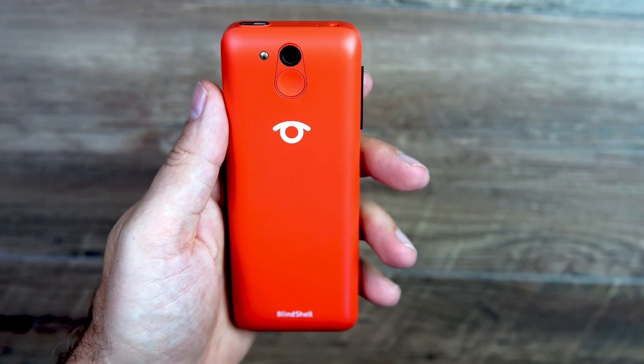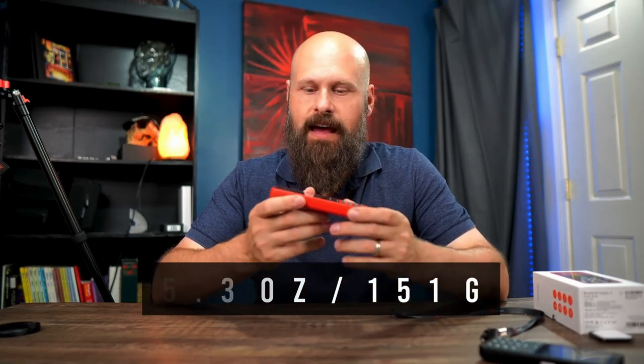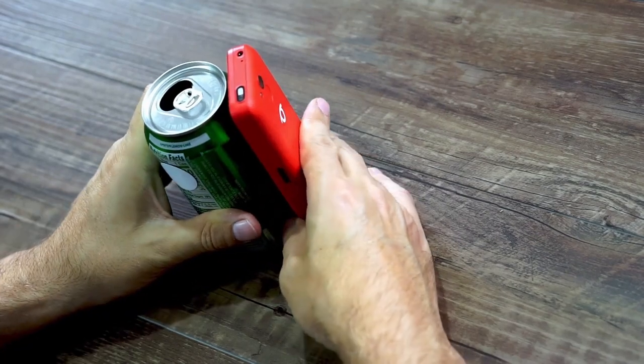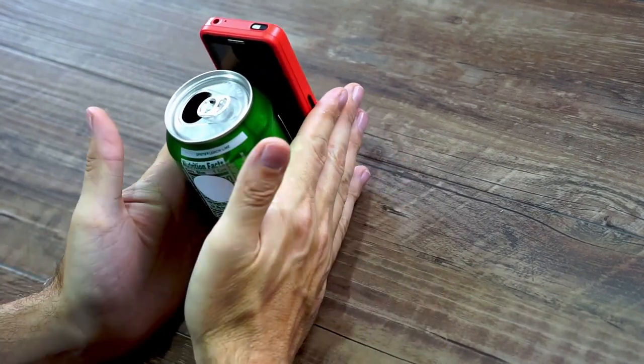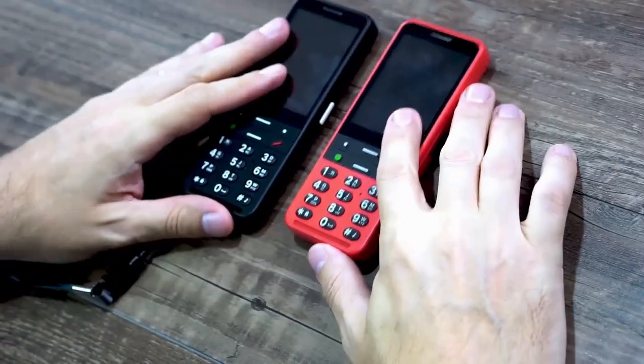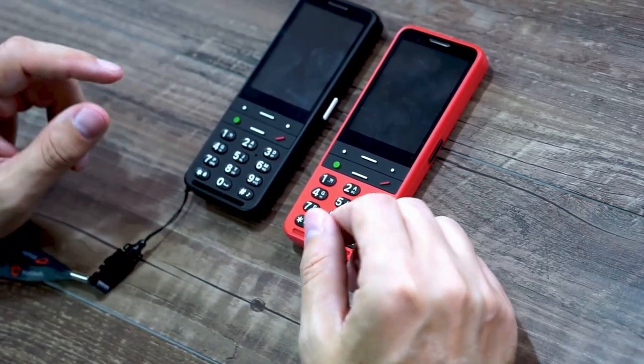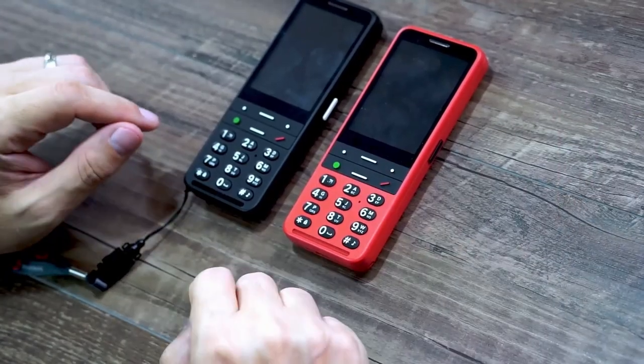You also have an 8 megapixel camera and a flash. Since the phone is a little bit larger than the previous model, it's also a little bit heavier, weighing 5.3 ounces or 151 grams. The size of the phone is still pretty small and pocketable — a little bit taller than a can of soda and a little bit more narrow than a soda can. As for colors, you still have black and red. The buttons on both are black, so if you're looking for the best contrast, you'll want to pick up the red.